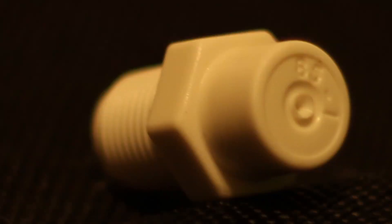Nozzles come in different spray patterns, come in different orifice sizes, and also they come in different materials. Let's talk about the right material that we should use for our high-pressure aeroponic system.